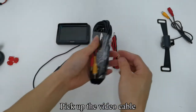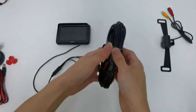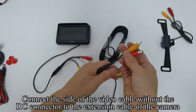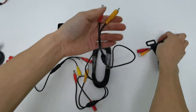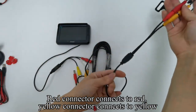Pick up the video cable. Connect the side of the video cable without the DC connector to the extension cable of the camera. Red connector connects to red, yellow connector connects to yellow.